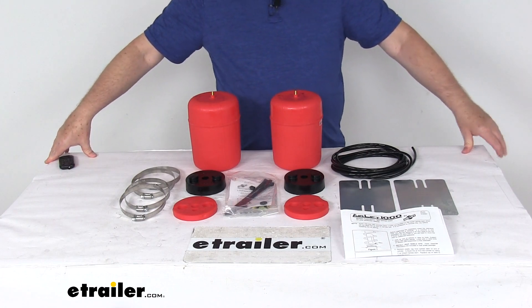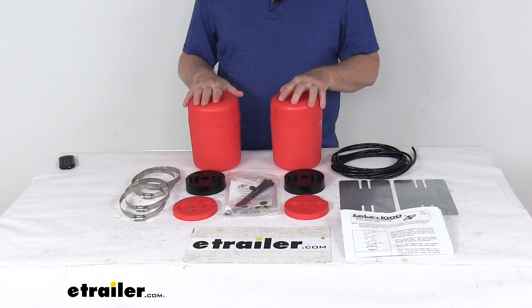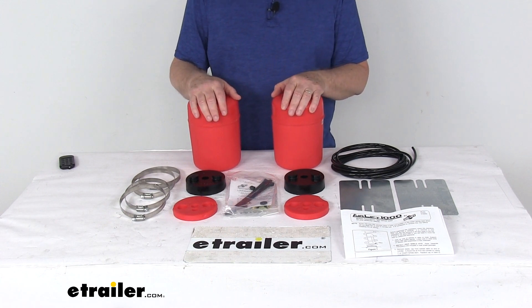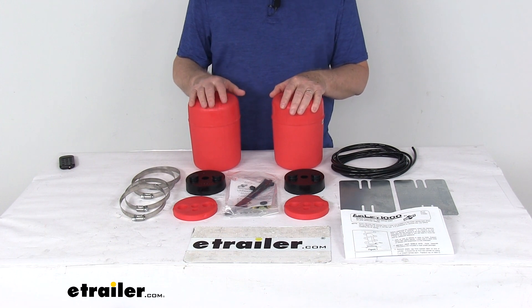Today we're going to take a look at the Airlift 1000 Drag Bags for Rear Coil Springs. This is a custom fit part designed to fit many early models of the mid-sized GM vehicles starting in 1967. Because it fits so many different vehicles, we do list them at the bottom of this product page — the vehicles they will fit.